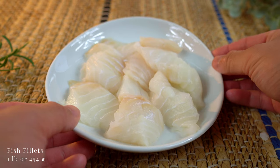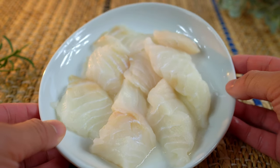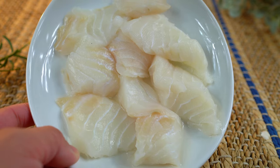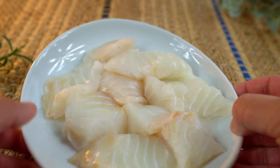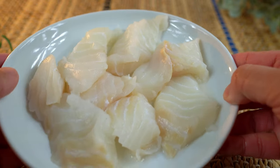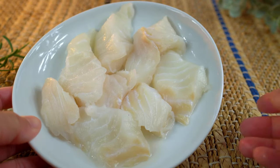Any kind of protein can be added to this soup, but today I'm using fish fillets. To clean the fillets, I mixed them with cornstarch and salt, let it sit for 5 minutes, washed them until the water ran clear, and patted them dry. This helps to mellow out the flavor of the fish.